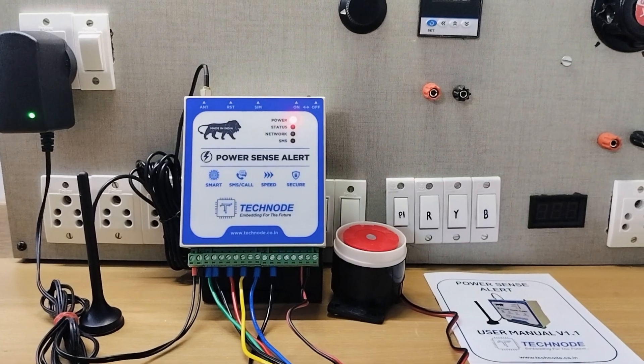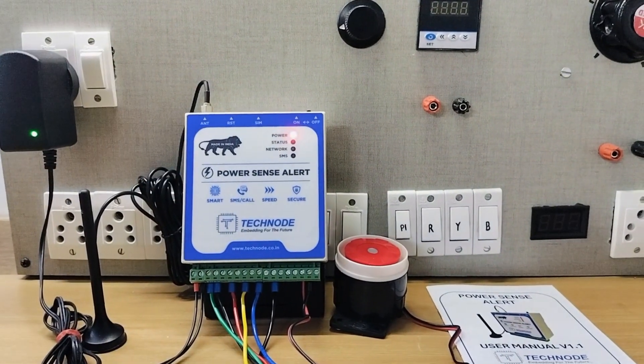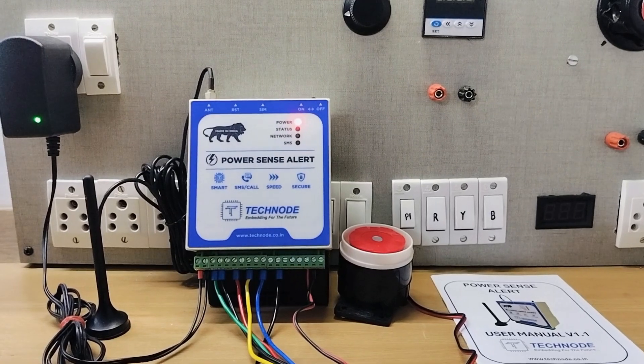Hello and welcome to TechNode. We have come up with a new model of PowerSense Alert. This PowerSense Alert device sends SMS and call alerts in case of change in power conditions.